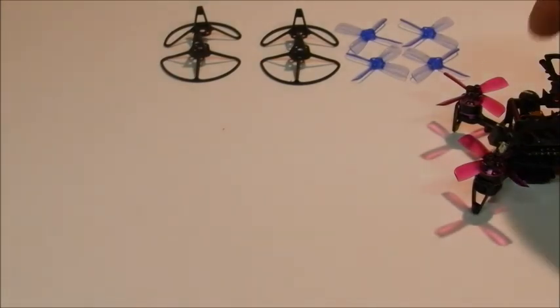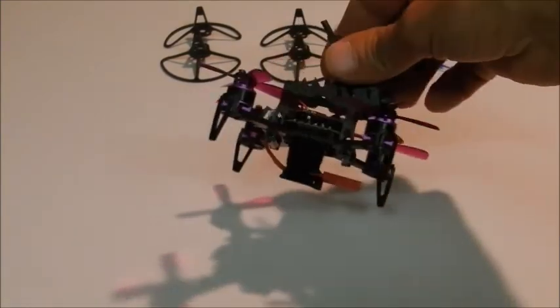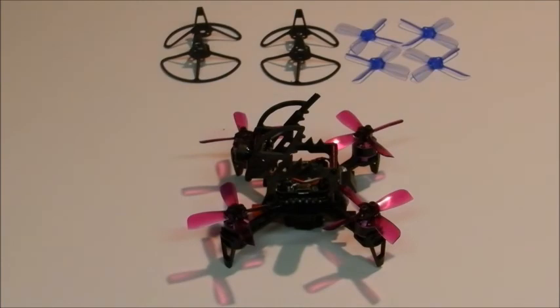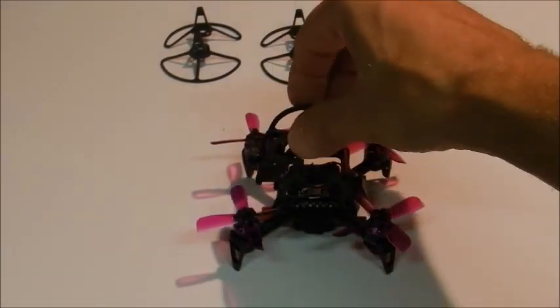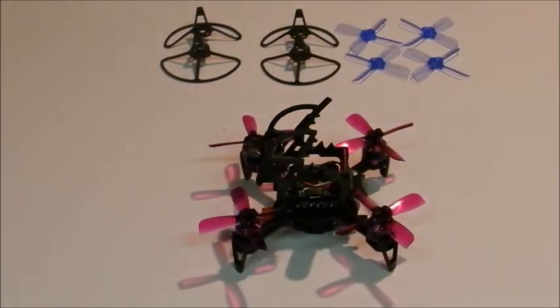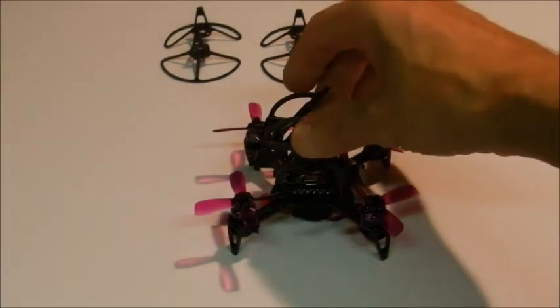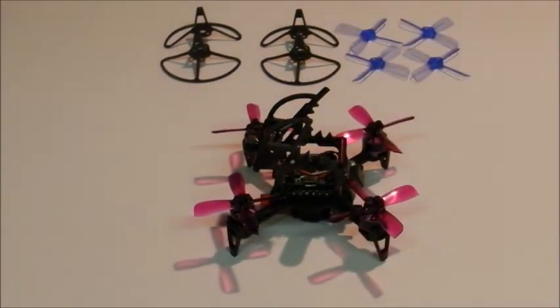This thing should be really fast and fun to fly, so I'm looking forward to it. In the future I will be doing a full review with the mods — probably after my mods are done and it's up in the air and seen some actual flight time and is all configured in Betaflight. That's it for now; I'll leave a product link in the description. Until next time, bye-bye.